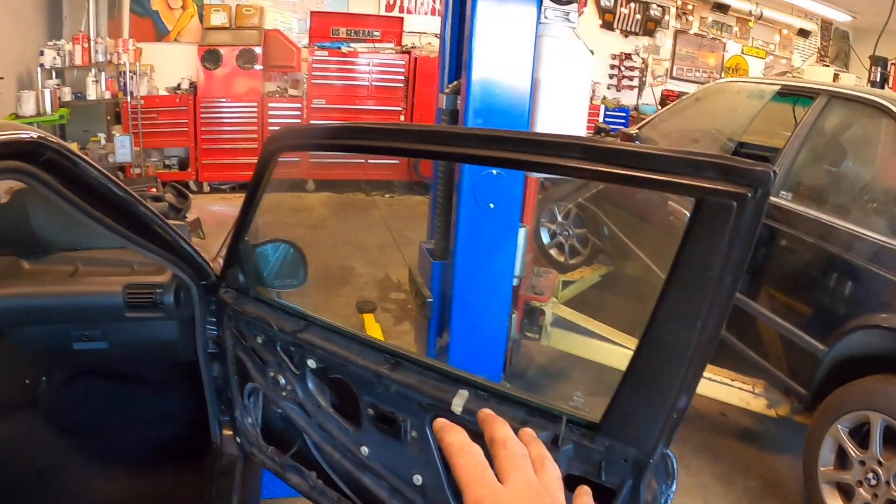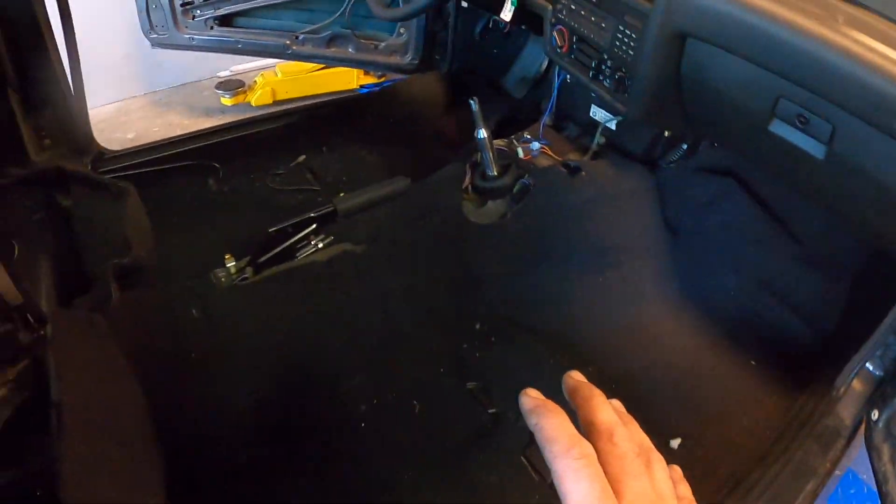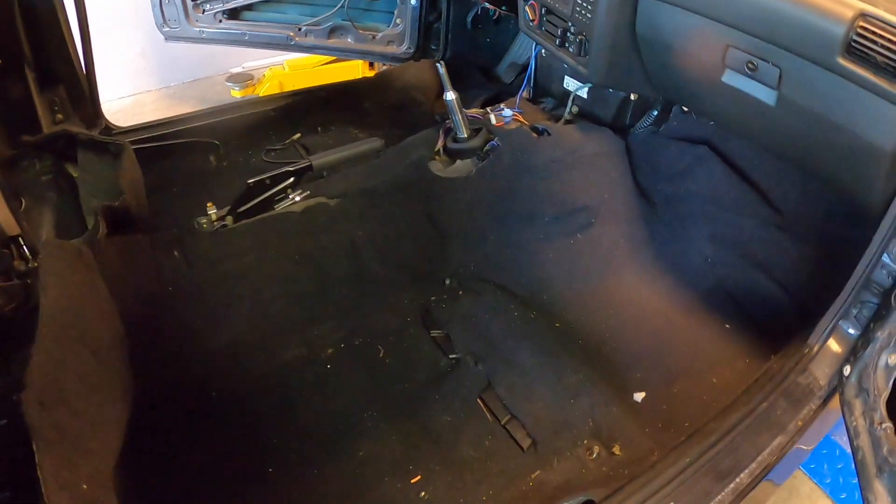I got rid of the door panels. I'm starting to take off the carpet, and what you can see here is that there's actually two carpets on here. It looks like a homemade carpet has actually been added on top of the real OEM carpet.